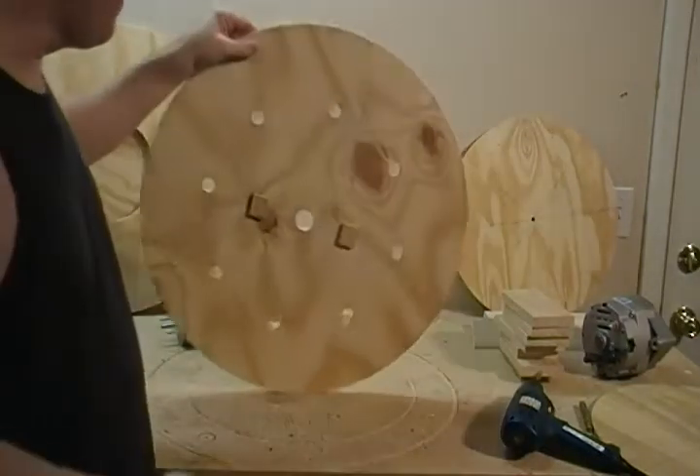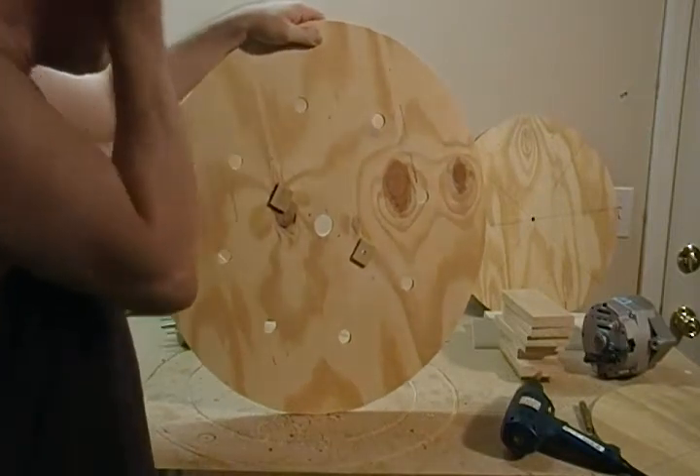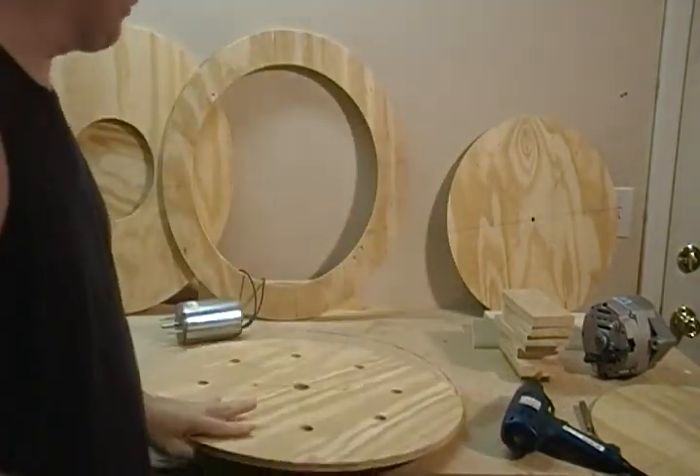Now the glue — those two little pieces we glued on over our holes should be dry, and we're going to just drill those out.